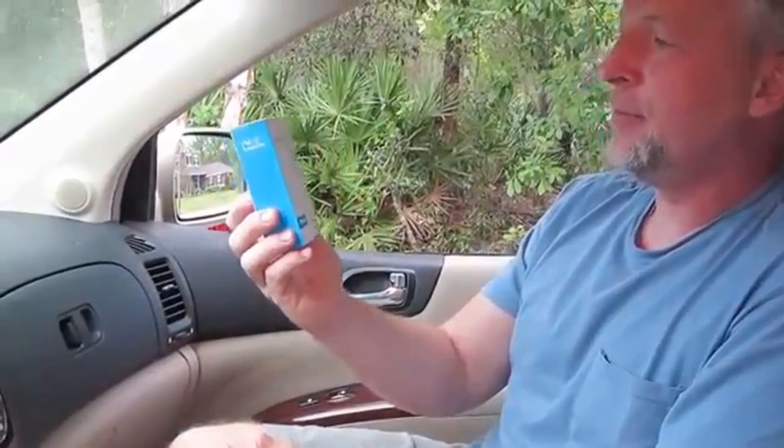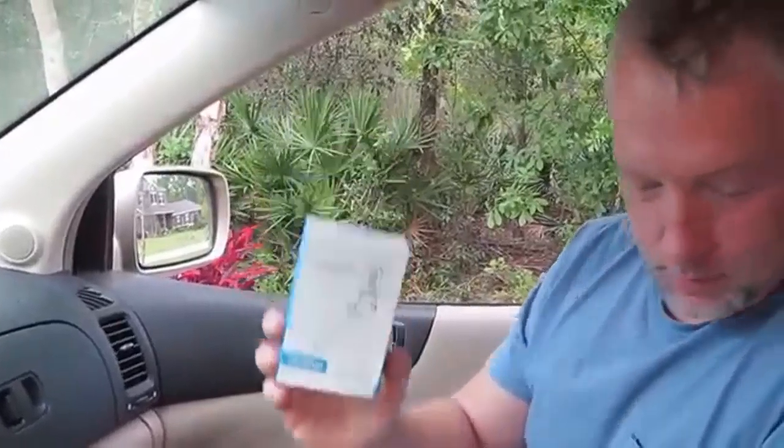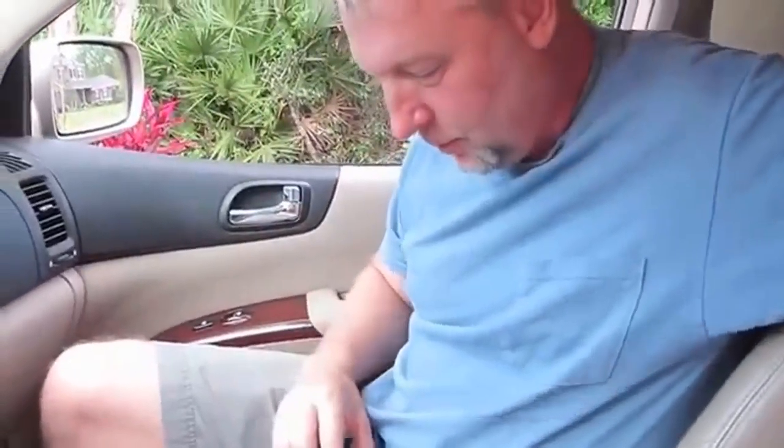Today I'm going to be taking a look at this StreamBot Z. It's a StreamBot Z FM Bluetooth transmitter made by a company called Empow. It's a model MBT20. I'm going to give this thing a go and see what it can do.